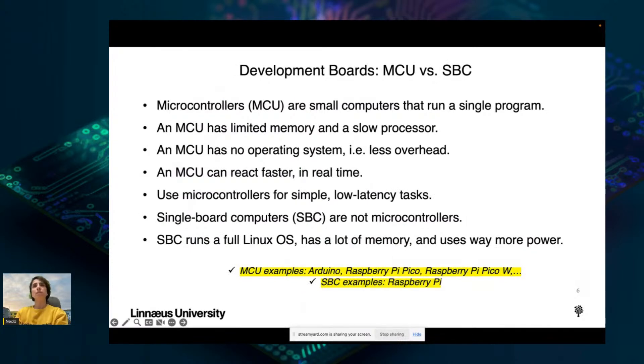Let's look at the difference between MCU and SBC. Development boards are categorized into two categories: MCU (microcontrollers) and SBC (single board computers). Microcontrollers are small computers that run a single program — they have limited memory, a slower processor, and no operating system, which means less overhead, which is good. MCUs can also react faster in real time and are good for simple and low-latency tasks. Single board computers, or SBCs, are not microcontrollers — they run a full Linux operating system, have lots of memory, and use way more power.